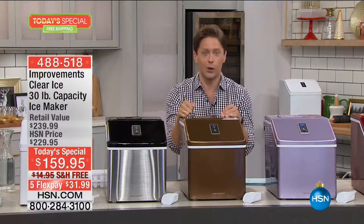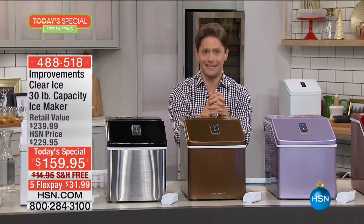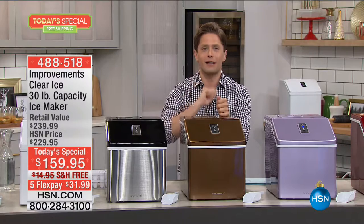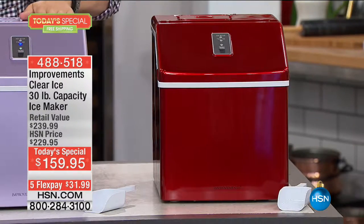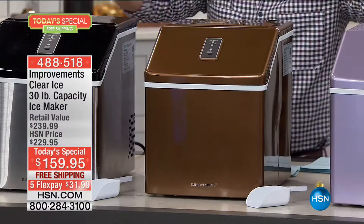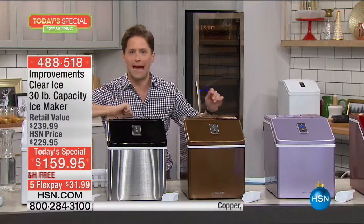Maybe it's going to go to the holiday party where you volunteer to bring ice — the best ice provided for the rest of the night. We've got it in holiday red, smoky lilac, copper, and then the classics: stainless steel, white, and black.